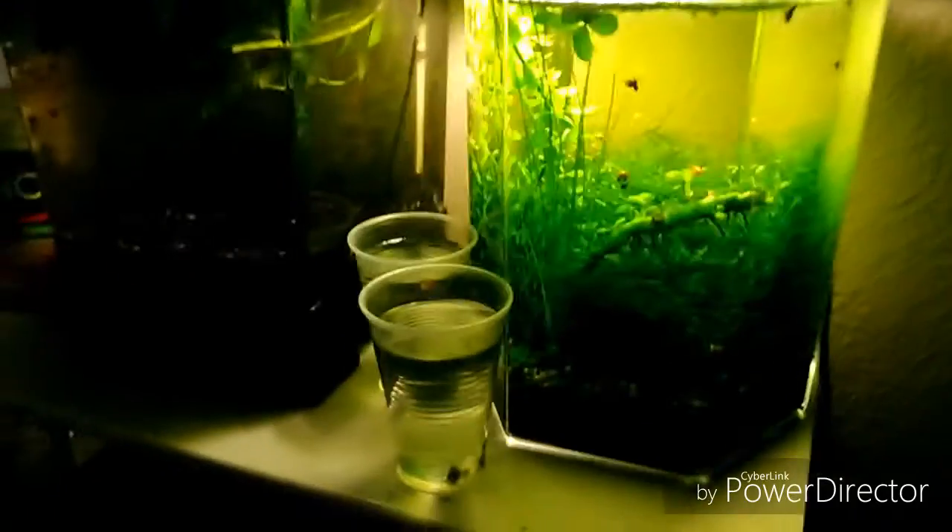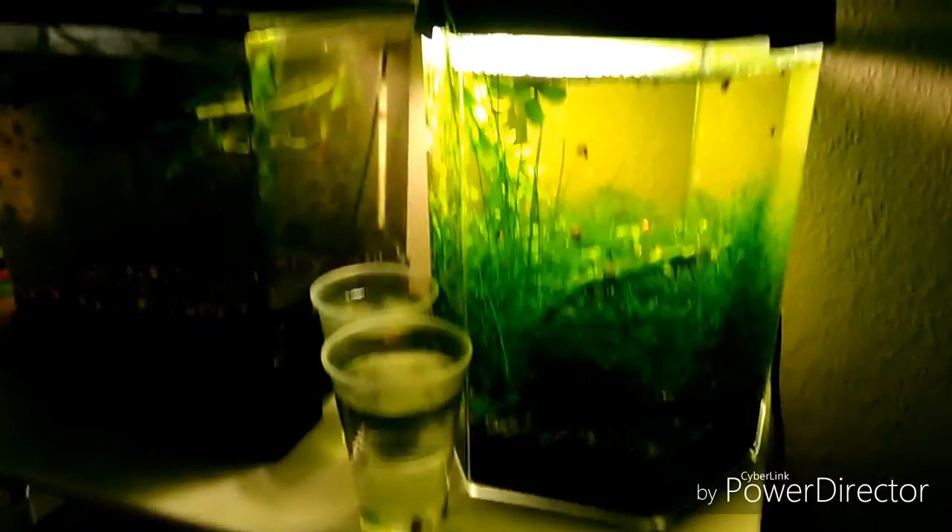Muy buenas chicos, aquí de nuevo un video de este su canal, Acuariofilia BS 2.0.